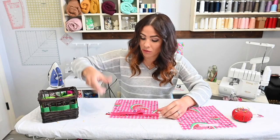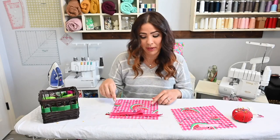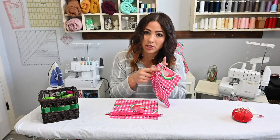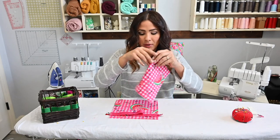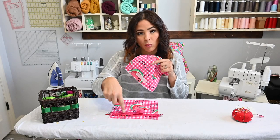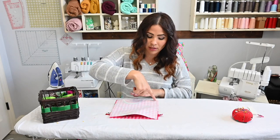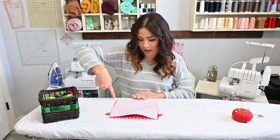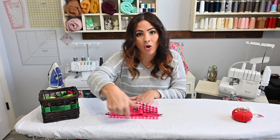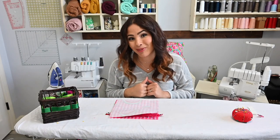We're going to place the webbing about an inch away from the top and go over to our sewing machine to baste it on. Once we baste it on, we sewed the hook-and-loop piece on the other. Then we're going to put them right sides together, with the hook and loop at the bottom and the webbing at the top. We're going to sew around the sides, the bottom, and the top, leaving that top area where the webbing is open so we can turn it around.